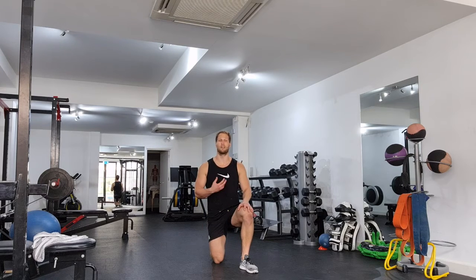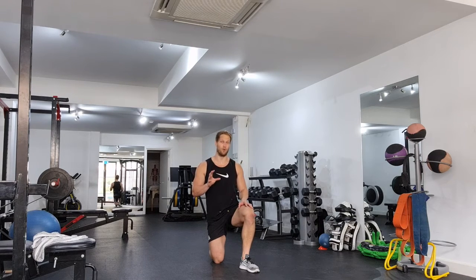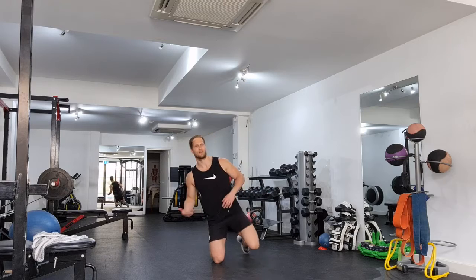Okay everyone, so next up I'm going to show you a stationary bear hold — very, very effective for the core, and of course the shoulders come into play as well. This exercise is very controlled and very slow. It's not about how fast you can do it; it's about maintaining great form and great posture. So let's get to it.